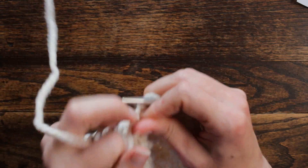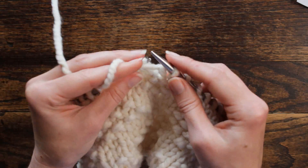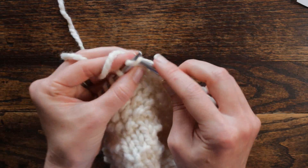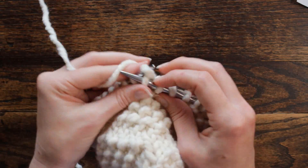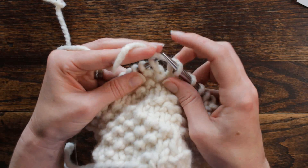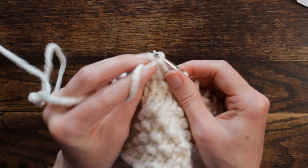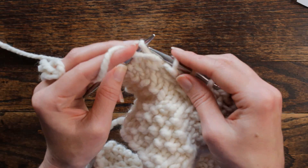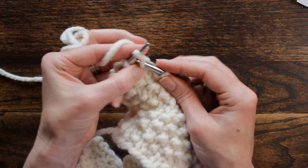So we're going to start over: purl one, knit one twice — purl, knit once; purl, knit twice — purl one and knit five. Start over again: purl one, knit one once, purl, knit twice, and then purl one, and then knit the last four stitches.